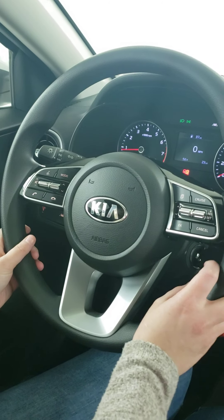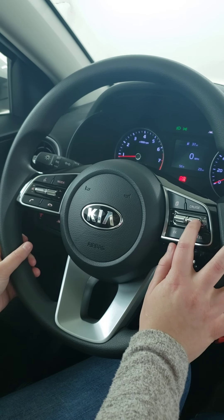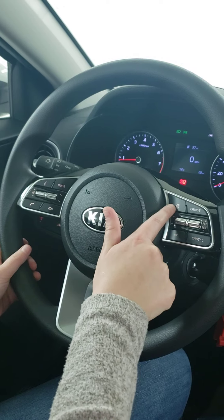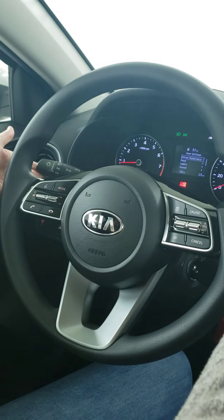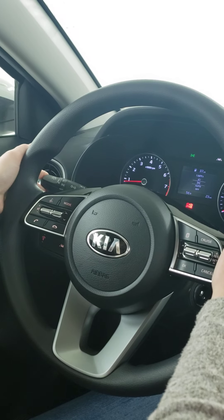On the right-hand side is for your cruise controls. You have cruise, reset and set it. You can go faster, slower, and cancel it. And then this button right here with the paper icon is for your settings — you can go through everything and set it where you want to be. Both toggles on the left-hand side are for your lights as well as your blinker.